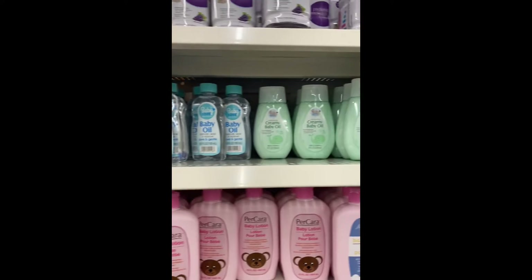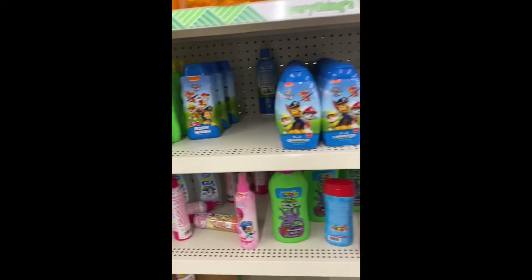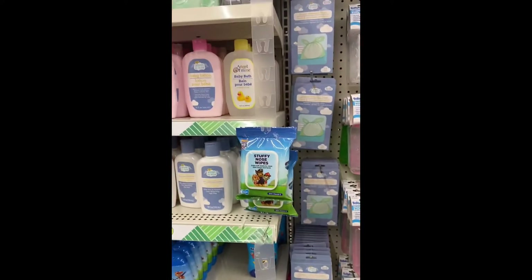I just wanted to show you the products that they had in the baby aisle. I know sometimes I skip over it, but I figured we'll just take a stroll down this aisle.